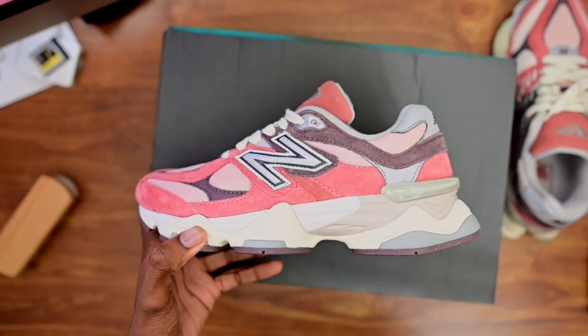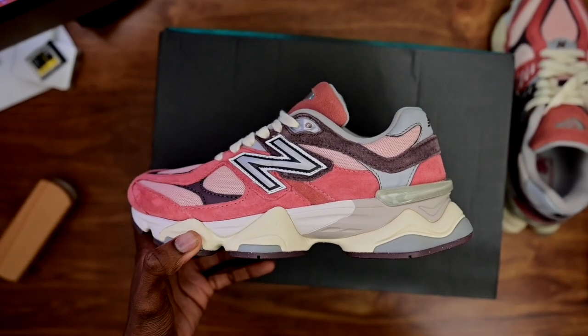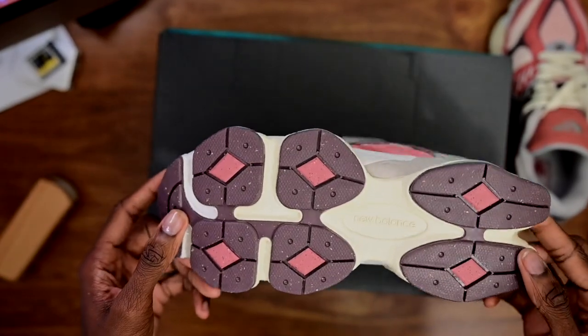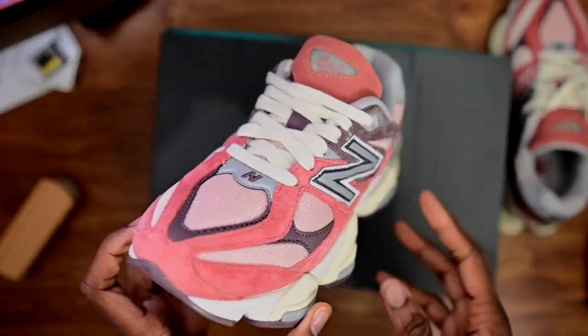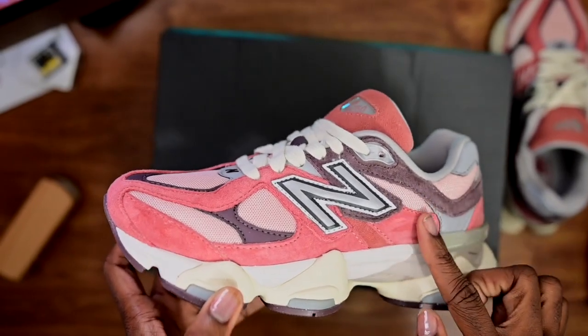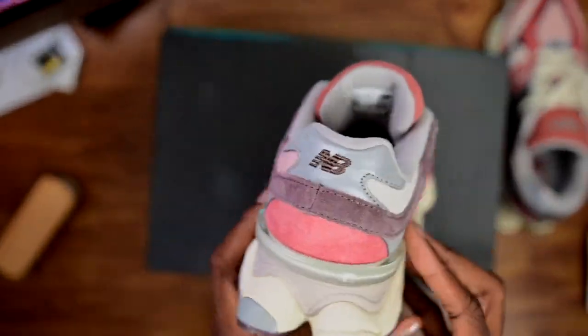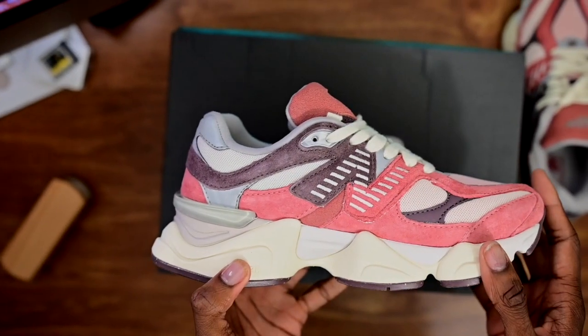Quick 360 for you guys — that color is crazy, this color is so great. The N is reflective, so remember that: the N is reflective.